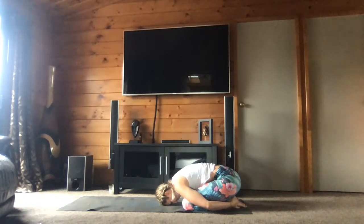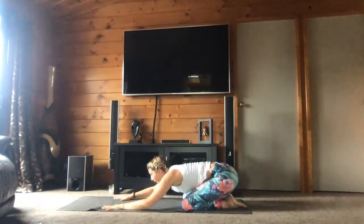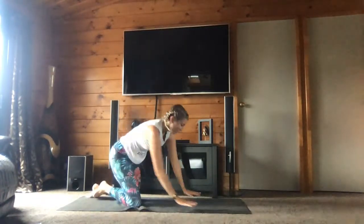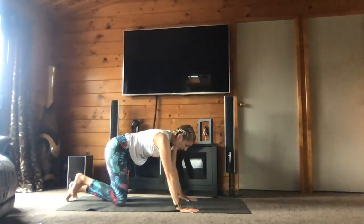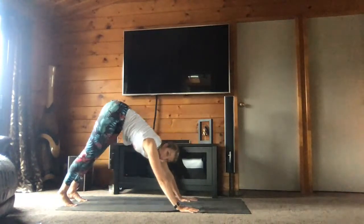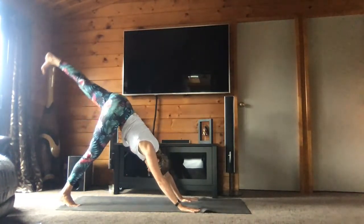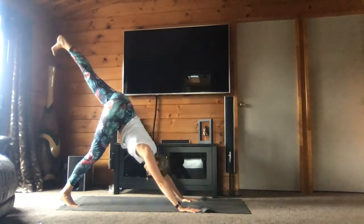One more breath here — respiration de plus ici. And come back to all fours — et revenez à quatre pattes. Press yourself to down dog — retournez dans la position du chien tête en bas. And this time bring your left leg up — amenez la jambe gauche en l'air cette fois-ci.